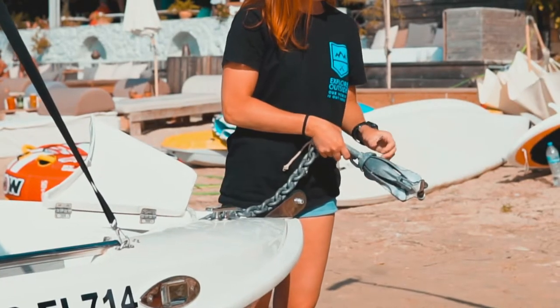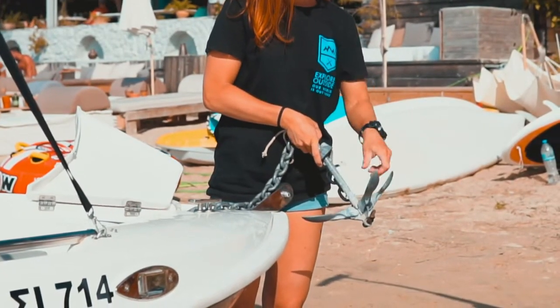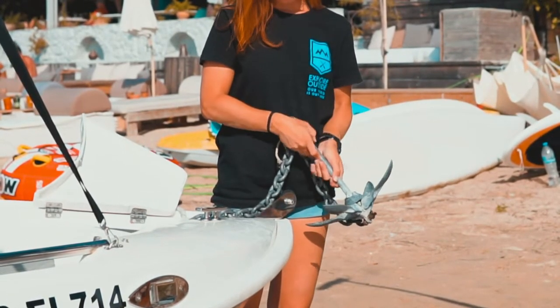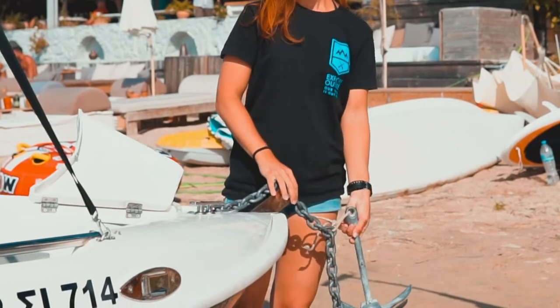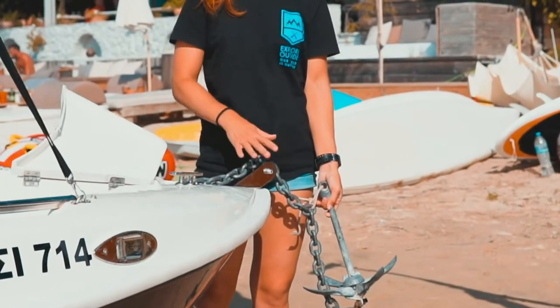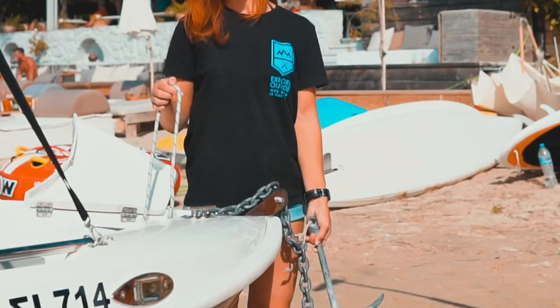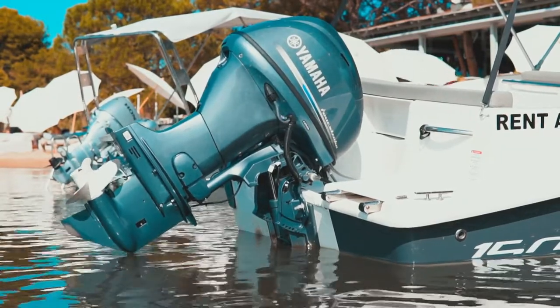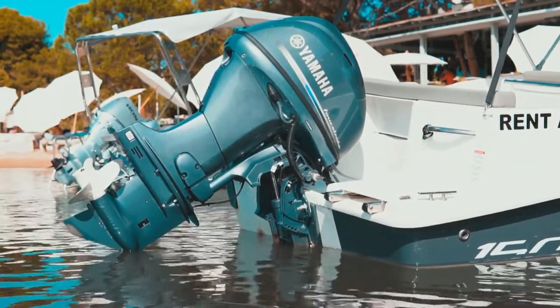Only use the anchor in shallow waters, 2 to 3 meters deep. The length of the rope released should be about 3 times the depth of your current location. The boat driver has to make sure that the anchor is secure and the engine has been turned off before anyone goes swimming in the water. Remember to have the engine turned away from the boat's ladder used by the passengers.